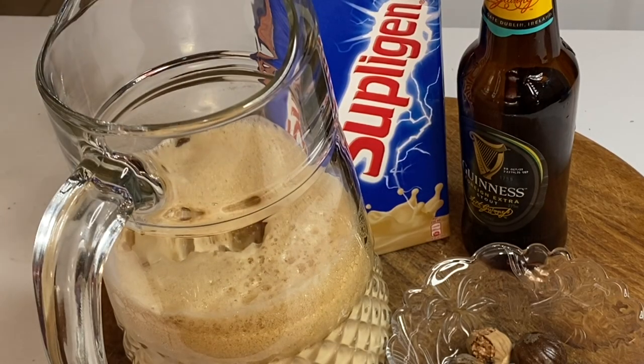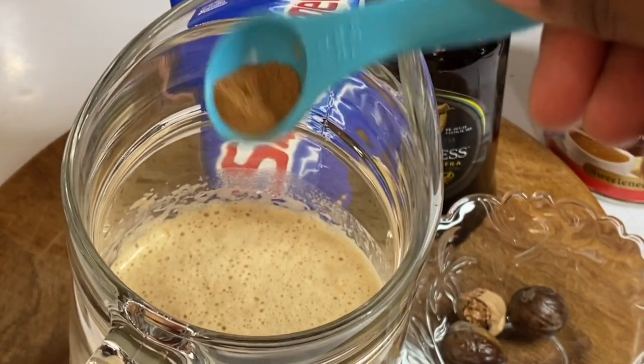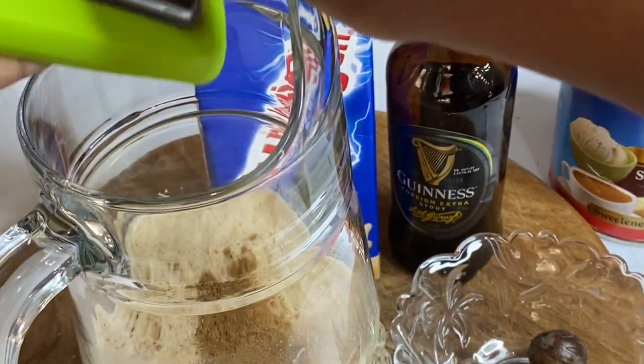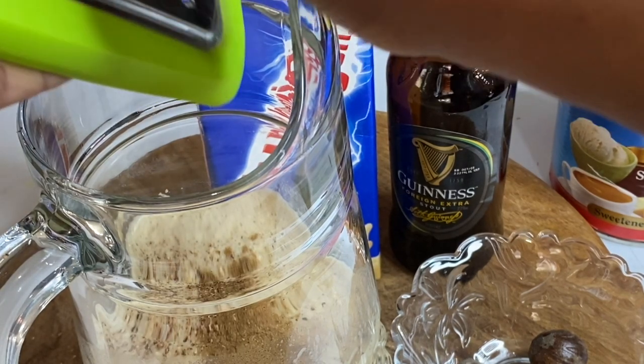Now I'm gonna flavor this up with some vanilla essence, some cinnamon powder, and some freshly grated nutmeg. Try not to skip out on the nutmeg — it gives this an awesome flavor.